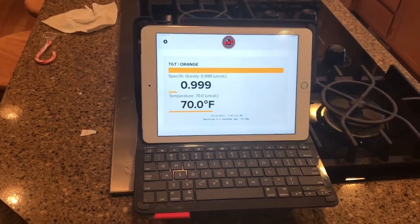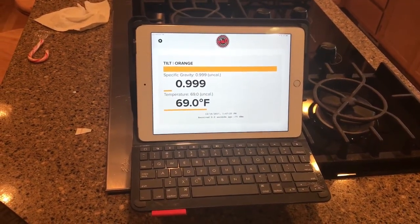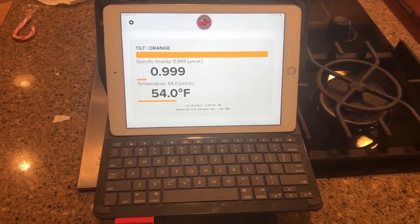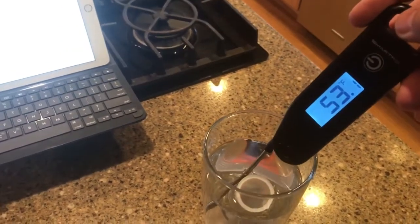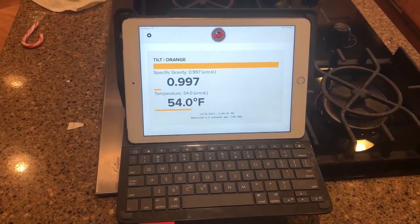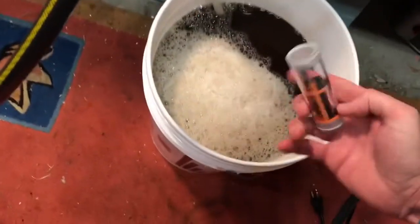I'll keep you updated — this will be going into my next brew which I'm probably going to brew tonight after the kids go to bed. After 15 minutes, it's leveled down to 54°F — 53.1°F. That's pretty accurate. It's not as accurate as the specific gravity initially, but one degree is pretty good. I run a thermometer straight out of the wort chiller which is very accurate, and that's the way to go.